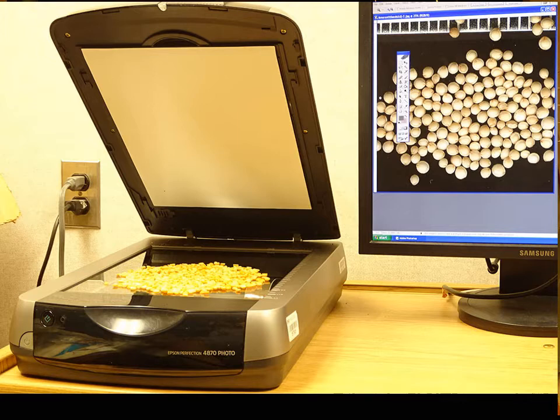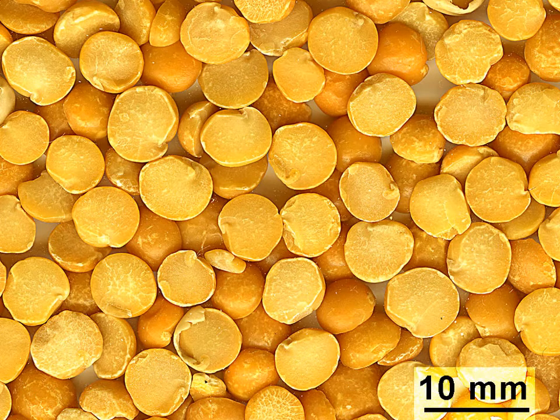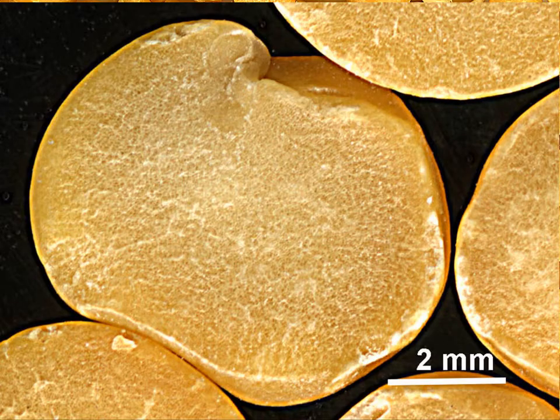What are yellow split peas doing on a scanner? Waiting to have their image taken, similar to the amaranth seeds shown on the computer monitor at right. An image of the split pea was obtained at a relatively low scanner resolution of 600 dpi, and also at a much higher resolution of 4800 dpi. Split peas are an agricultural product made from the dried, peeled, and split seeds of Pisum sativum, of green and yellow varieties.